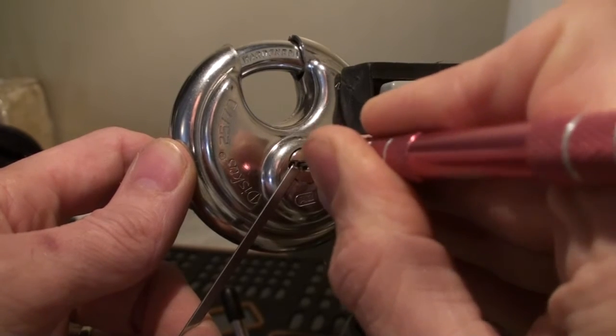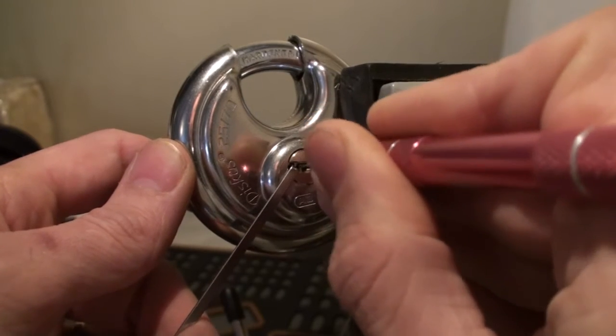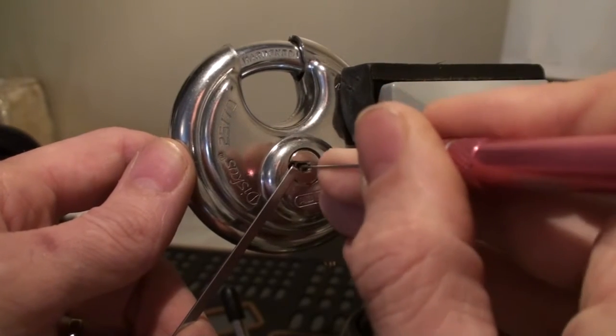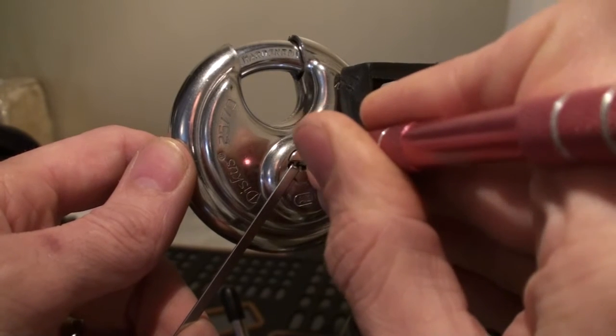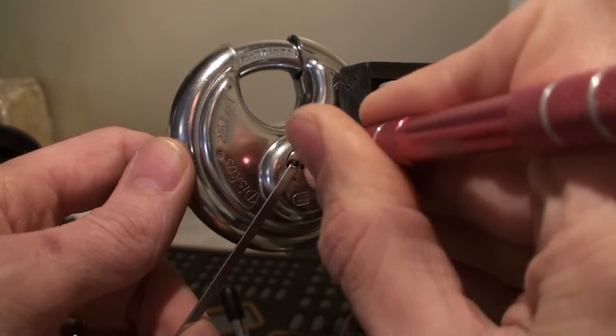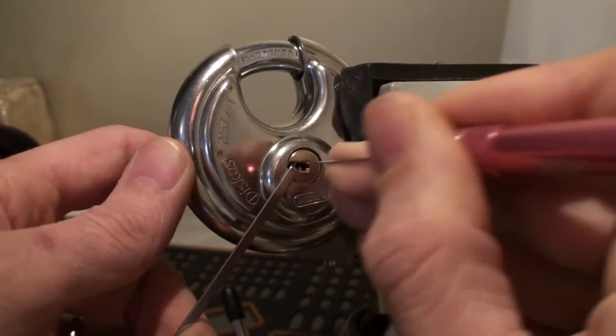Now I think it's pin number 4. Trying to get on top of it. Counter-rotation. Nice click — I think it probably sat, didn't it? I'm not sure. I think it's the same pin that I can feel binding now.